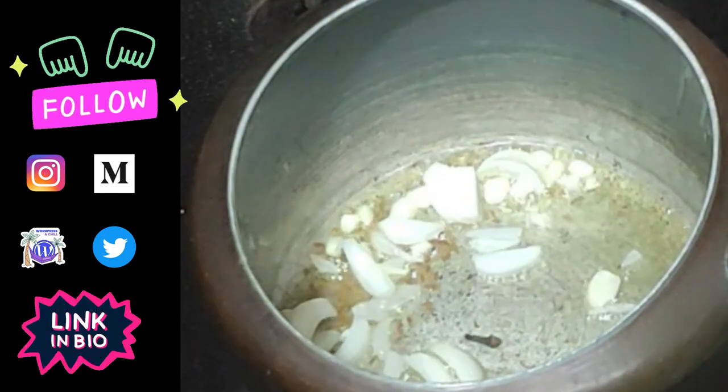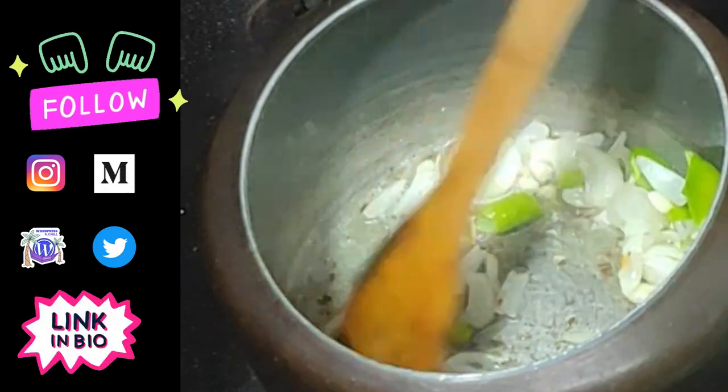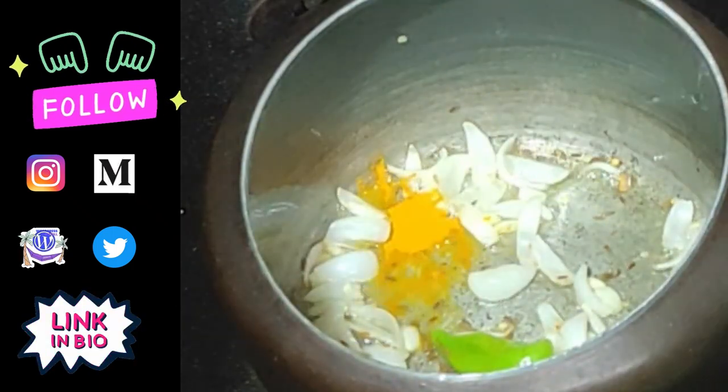We will add cloves, long, and hurry milch. We will stir all ingredients. And we will add masala.